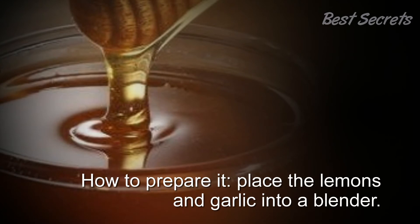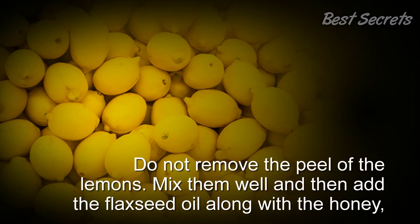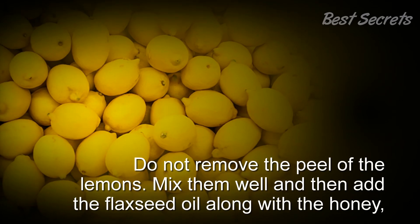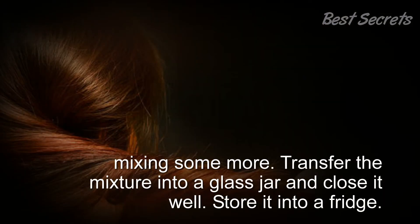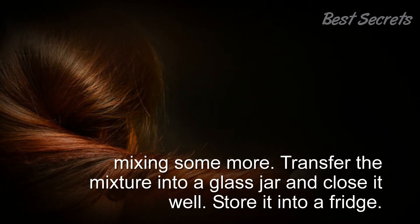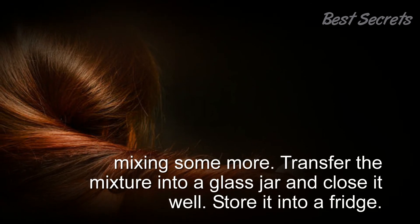How to prepare it: Place the lemons and garlic into a blender. Do not remove the peel of the lemons. Mix them well, then add the flaxseed oil along with the honey, mixing some more. Transfer the mixture into a glass jar and close it well. Store it in a fridge.